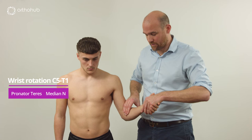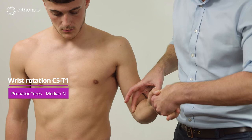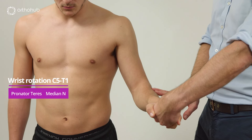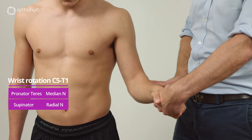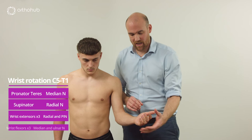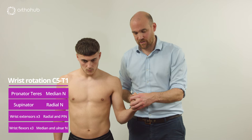We then look at the forearm, starting with resisted pronation — asking Louis to turn the palm to the floor while we feel the muscle belly. We can see pronator teres come out. Then we place fingers on the other side for the supinator muscle belly, asking Louis to bring the wrist round. We then assess wrist extension, noting whether it is centralised or radially deviated, before asking Louis to pull the wrist up as strongly as possible to assess the median and ulnar innervated wrist flexors.